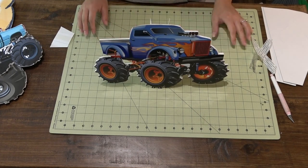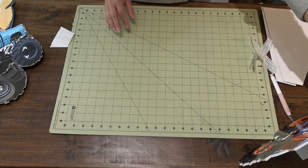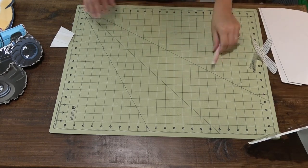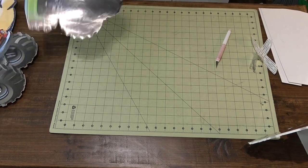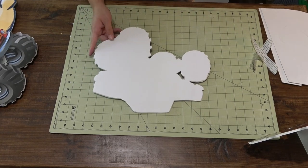And that is seriously it, y'all. This is like the easiest and coolest decoration for any event. I sure hope I inspired you to create and I will see you later.